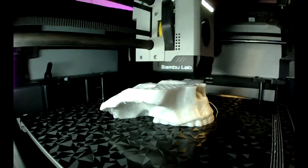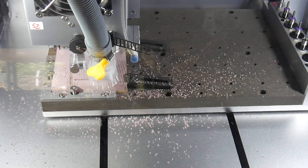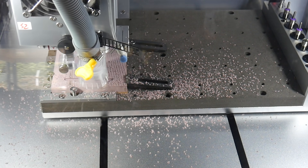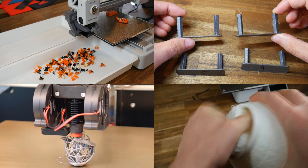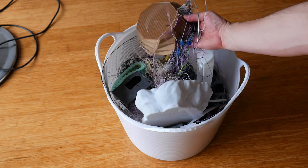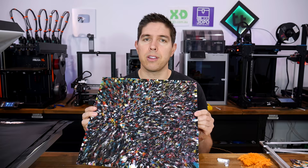I'm pretty passionate about reducing waste in general, but in particular about reducing waste from 3D printing. Being a form of additive manufacturing, it only uses what it needs, so it should be more efficient than removing chunks of material from a larger block like we see in subtractive manufacturing. However, failed prints, purged waste plastic, support material, and redundant models inevitably lead to waste. So let's do something useful with that — in this case, turning it into sheets of recycled material.